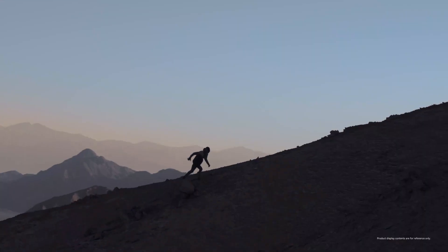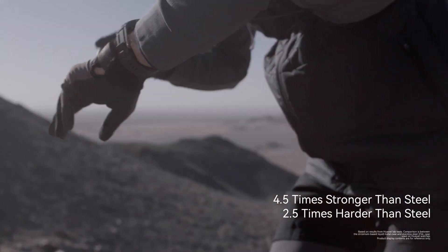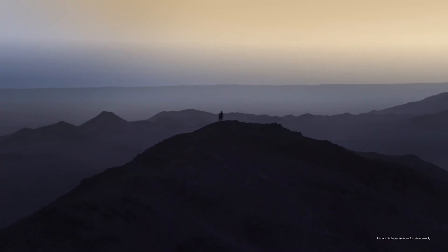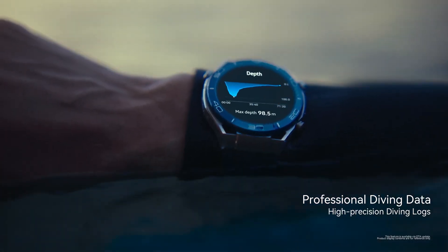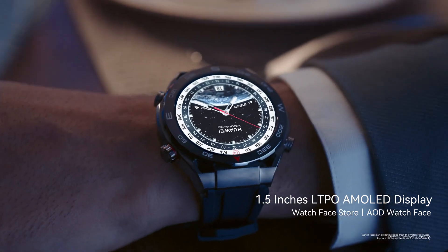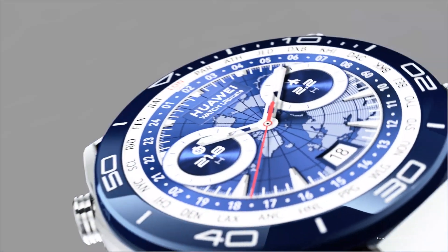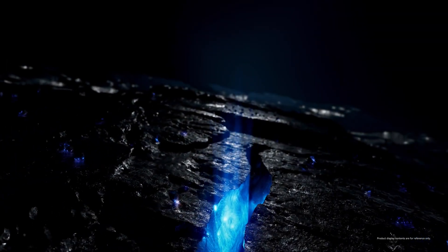We've established this watch can handle the deep end — literally. But what about land dwellers more interested in tracking daily jogs than deep-sea explorations? For those who prefer to stay on solid ground, this watch really shines when it comes to fitness tracking — and I'm not just talking about counting steps. It goes way beyond the basics. Take the Running Ability Index, for example — or RAI. Imagine you want to understand not just how fast you can run, but how efficiently you're using your energy. That's what RAI is all about.